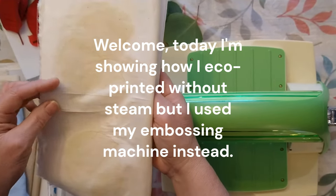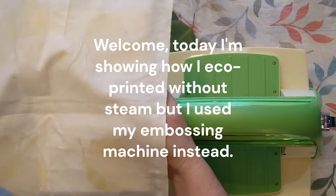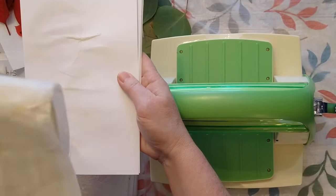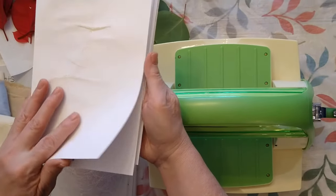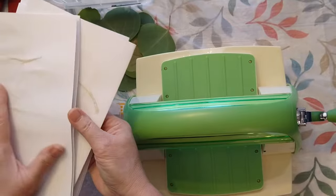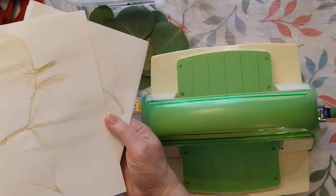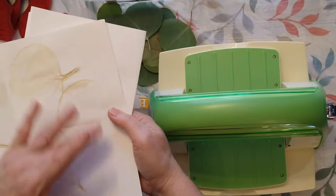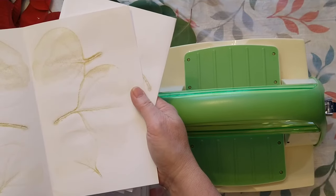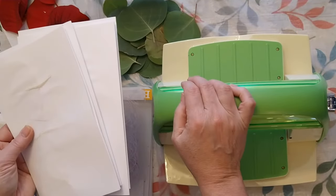Earlier in the week I had put the leaves between two pieces of muslin - this is actually not pre-washed muslin - and let them sit. After running it through the machine I left the leaves sitting for a day and then took them out. I have some nice prints but I want to bring out the color and the dye by dipping these papers and the fabric into some rust water. Now I'm going to show you how to get your paper set up for your embossing machine.